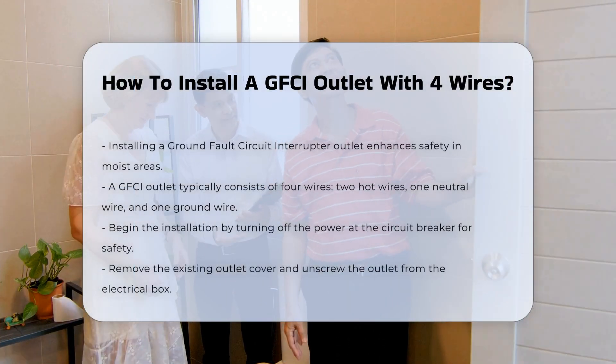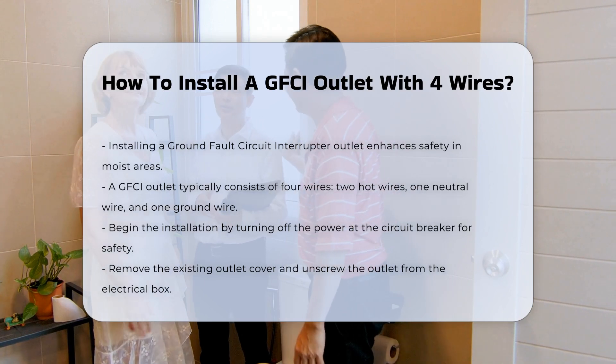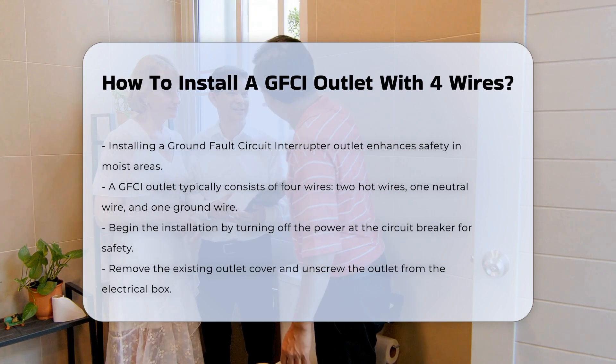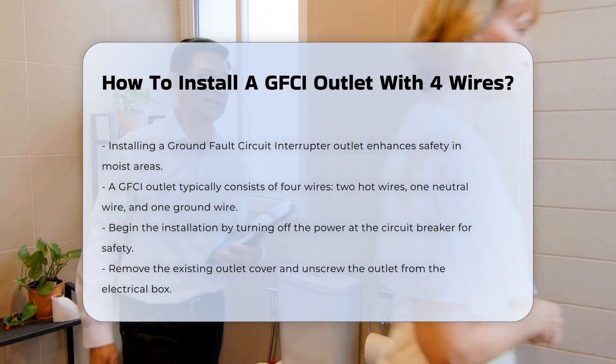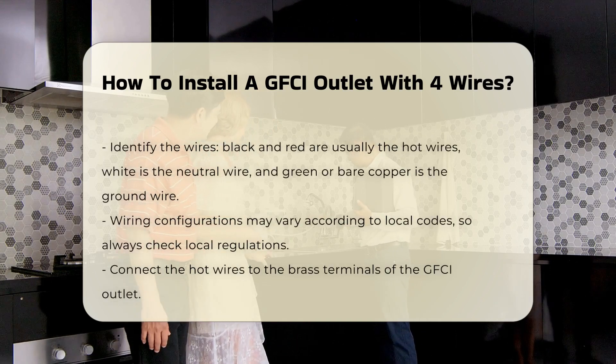Installing a ground fault circuit interrupter outlet is crucial for safety in areas where moisture is present. Understanding the wiring is essential. A GFCI outlet typically has four wires: two hot wires, one neutral wire, and one ground wire. The first step involves turning off the power at the circuit breaker. This ensures safety while working with electrical components.